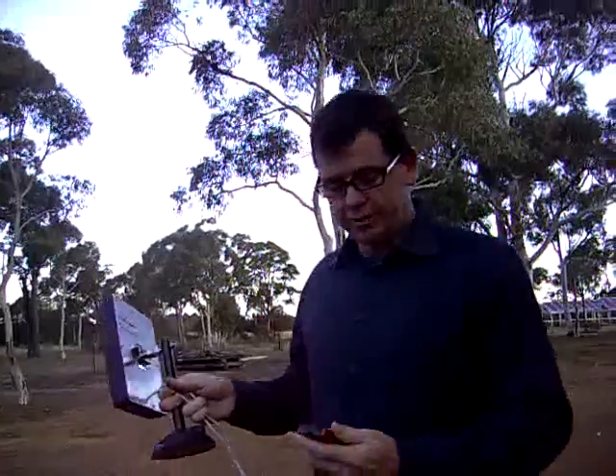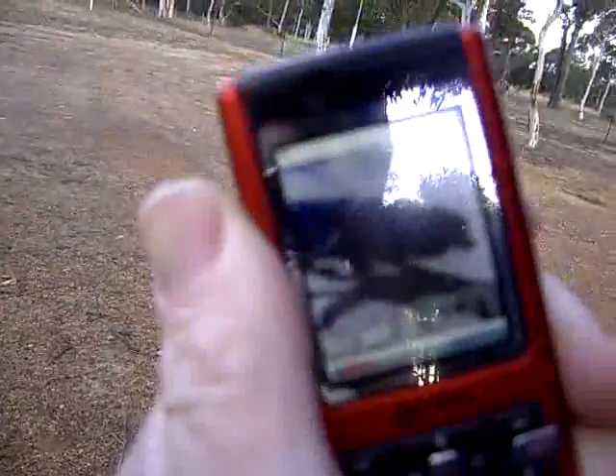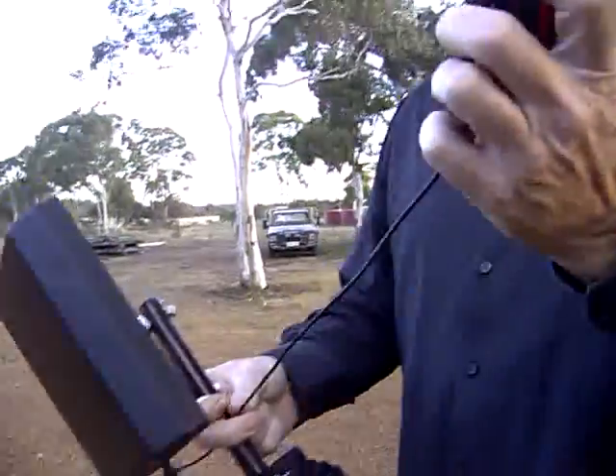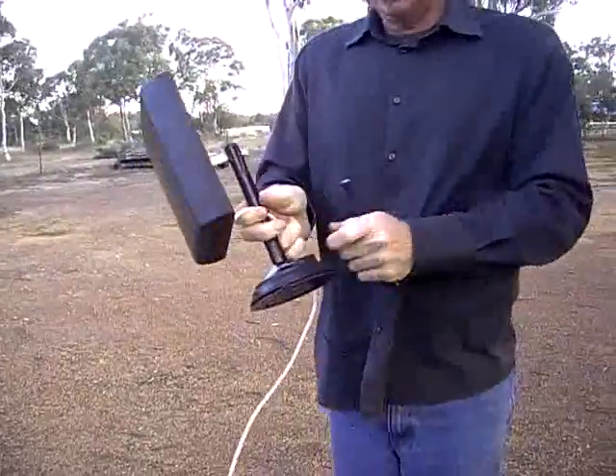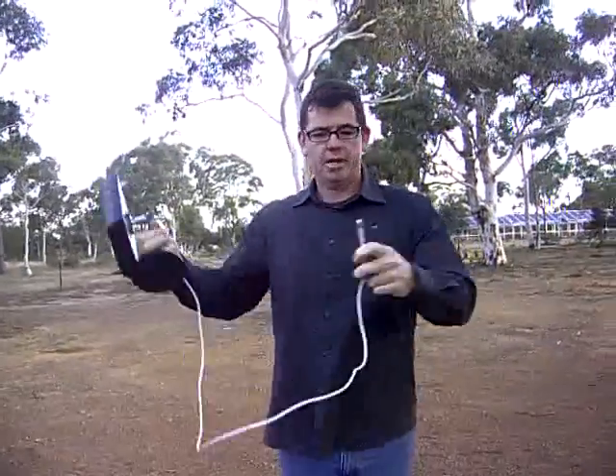Now, the easiest way to test what the signal's like is to grab hold of a phone. If we have a look there, we've got no signal. You use a patch cable to plug the phone into the G-Spotter. The G-Spotter comes with a metre and a half of low-loss cable out of the back.